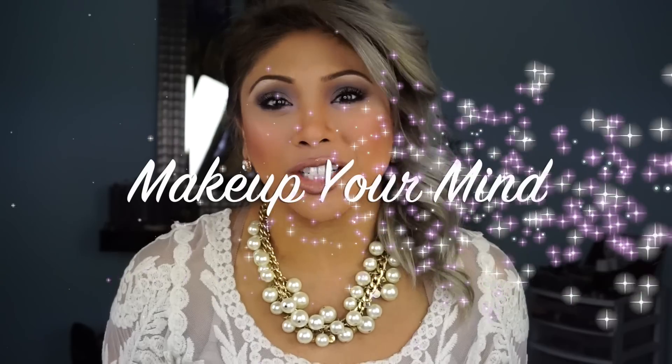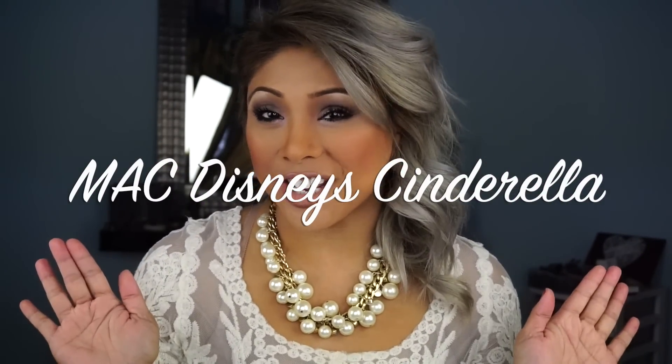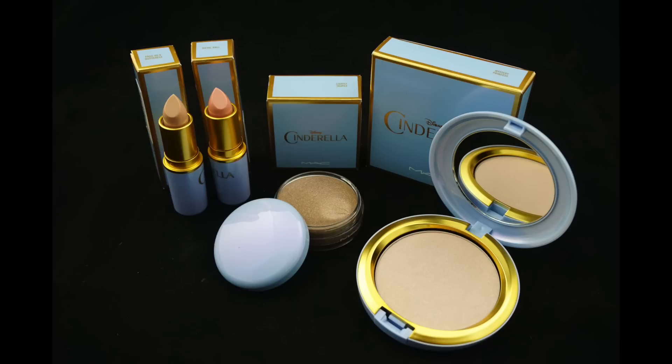Hey everyone, it's Ellen again and you're watching Make Up Your Mind. Today I wanted to talk about the Cinderella collection that actually came out at MAC today. Of course, I was there at 10 a.m. when the store opened to snag up all the items because you know how that goes.